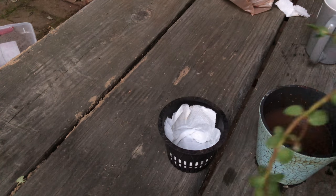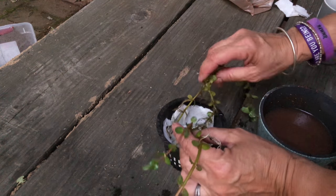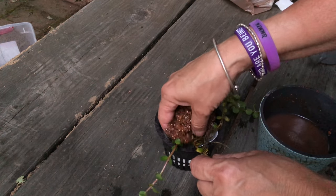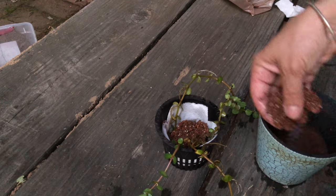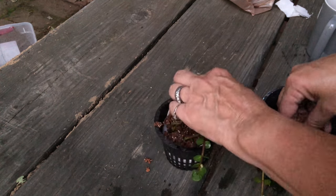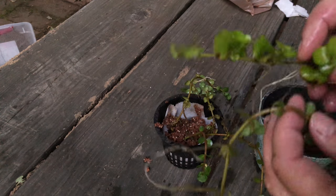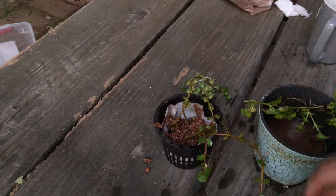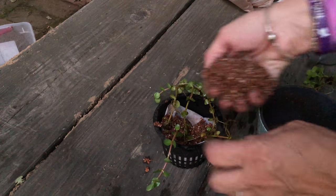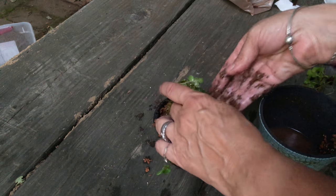I've got some substrate that's been rinsing. They all have roots on them, which is awesome. I'll probably add one or two in the middle. I'm not sure what this one is, but I don't want to get it mixed up with the Creeping Jenny — this is Creeping Jenny, and this is not. I'll put some pebbles on top to try to keep the substrate from floating away.